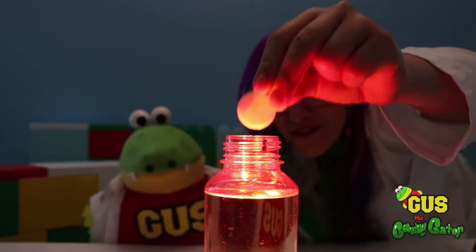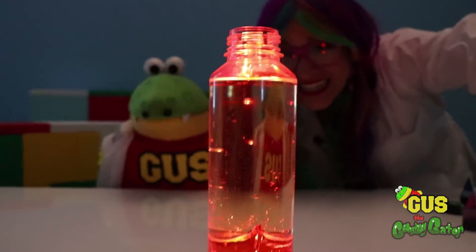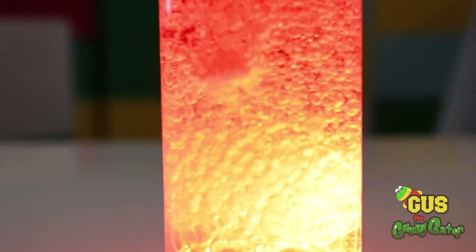Okay, Gus, here we go. Ready for the fizz. Whoa! Check it out! It's an explosion!